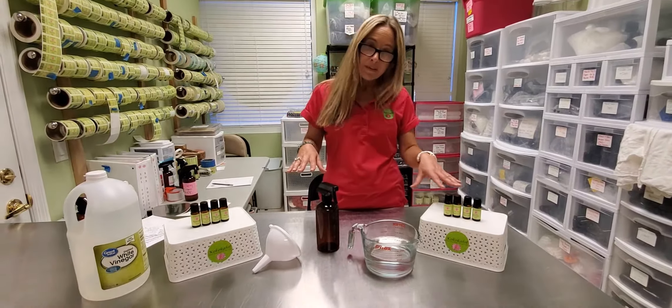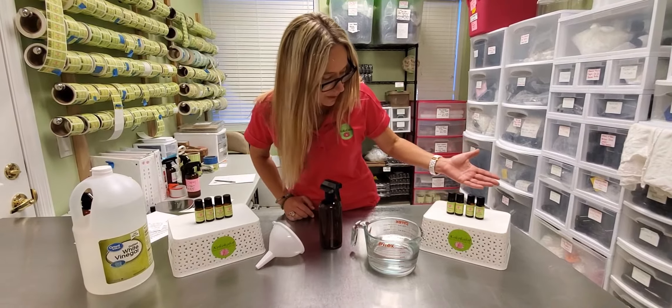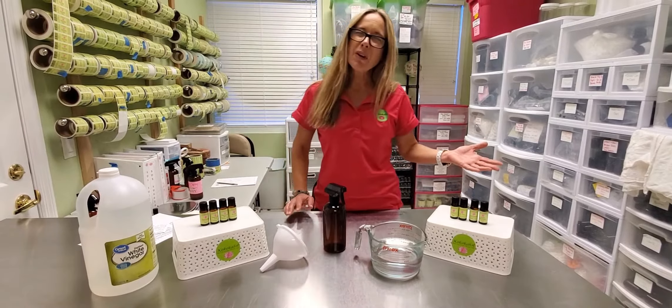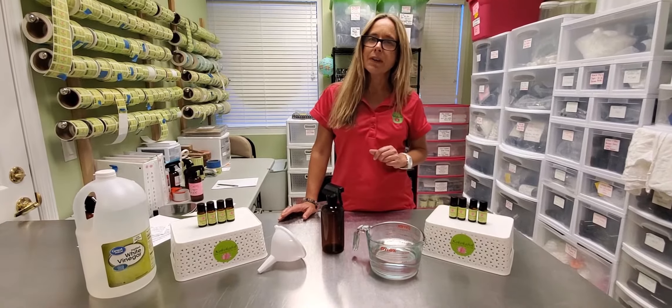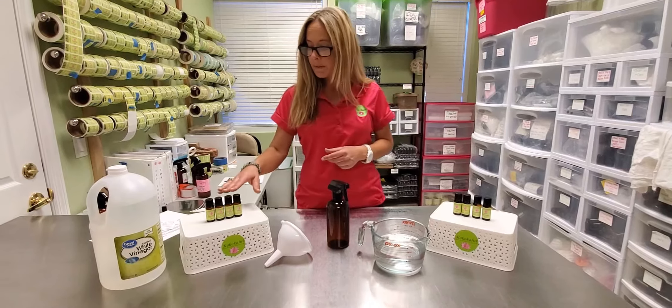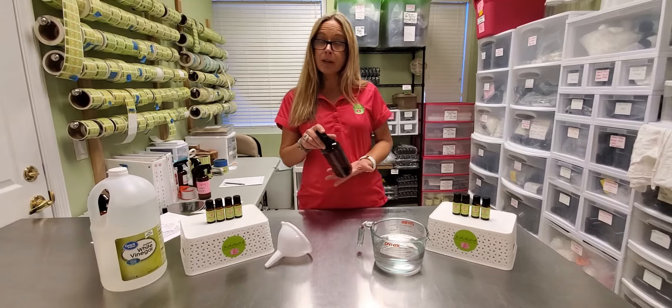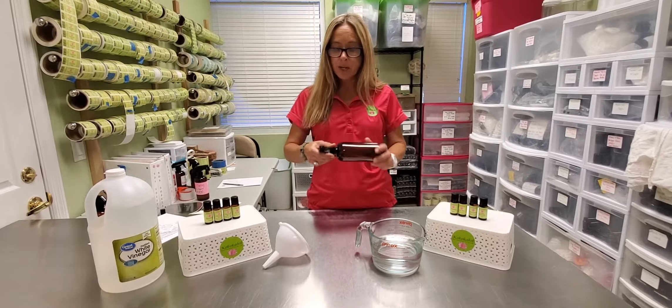Some of these don't blend very well together — you really probably wouldn't want to mix oregano and lemongrass, that probably wouldn't smell very good. So play around with it, have fun, see what you have in the cabinet or get some new ones online if you want. The first thing we're going to need is a 16 ounce spray bottle. We do have these online in case you guys need some.